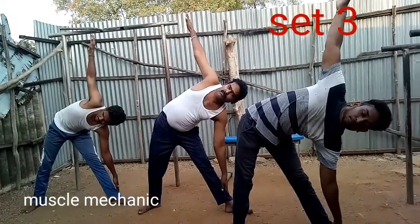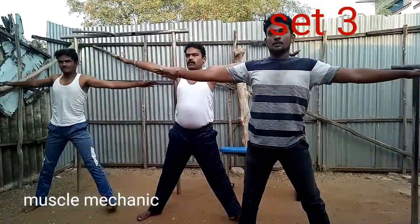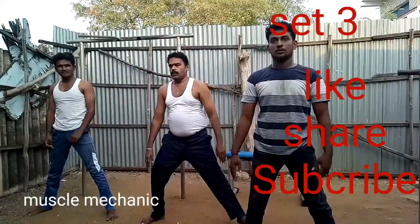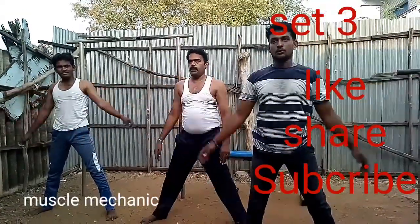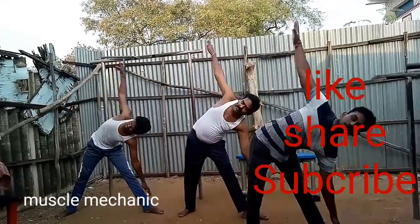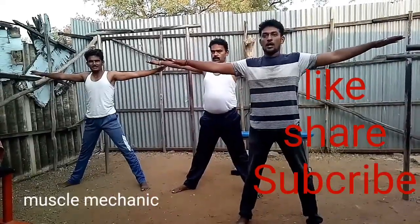Thank you so much for watching this video. Please like, share and subscribe. If you like this video, please like, share and subscribe.